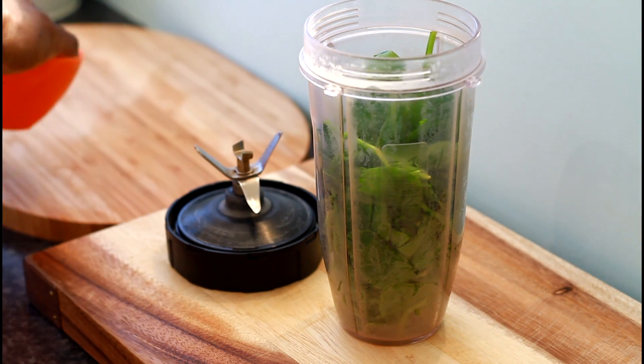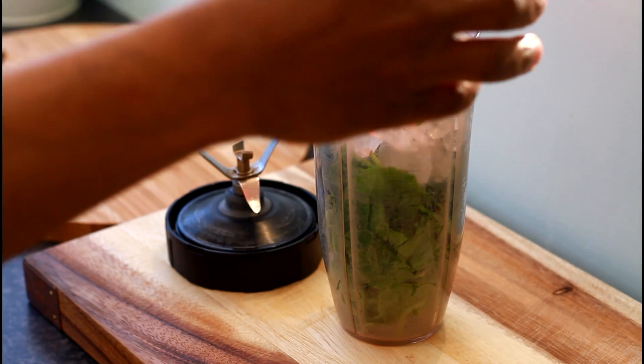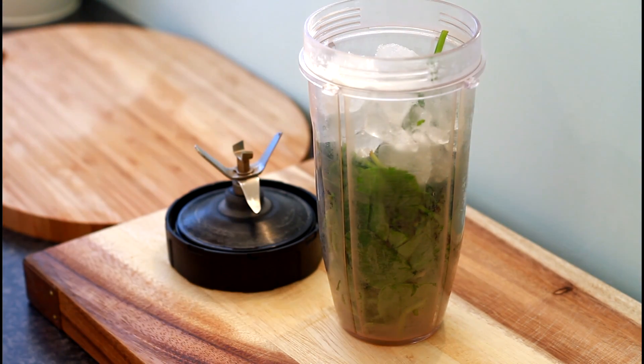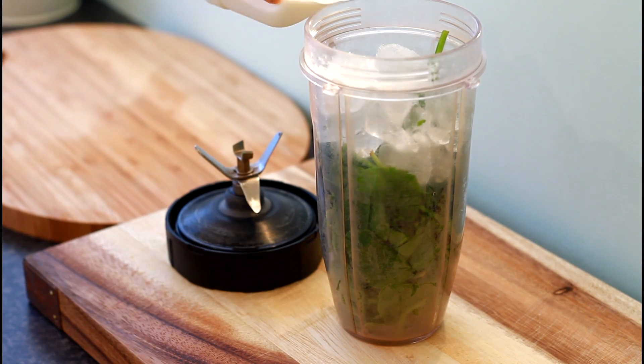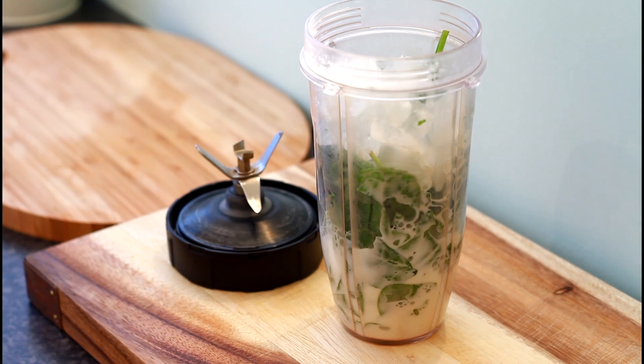Then we're going to get some ice, and then we're going to get some whole milk. So you're going to have a spinach milk smoothie.